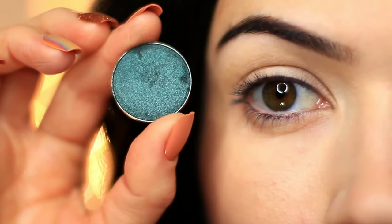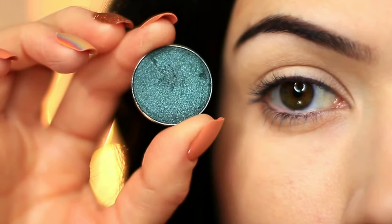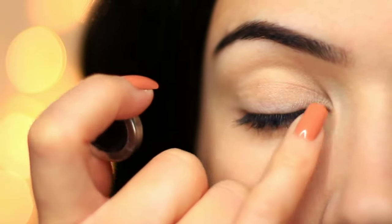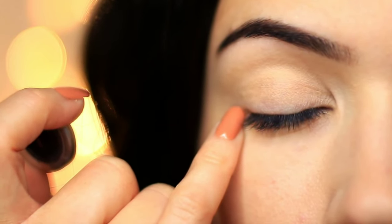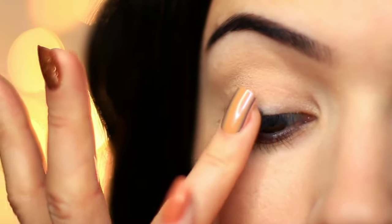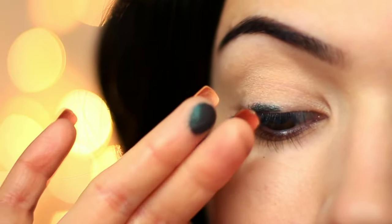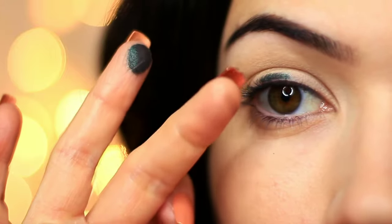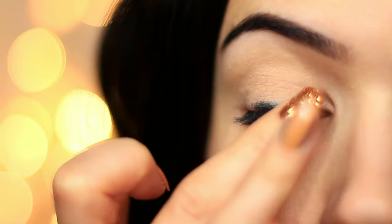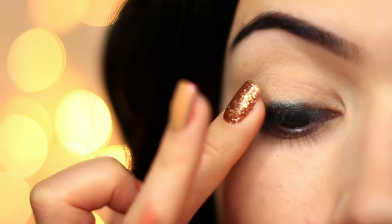I'm actually going to start off with the green shade. What I'm going to do is really blend this in. Now this technique is sort of a polishing buffing motion. We're going to use our fingertips and press this right in. We're going to use a finger to kind of buff it in — almost like buffing in a shine. It's that kind of buffing motion to really adhere the shadow to the base.